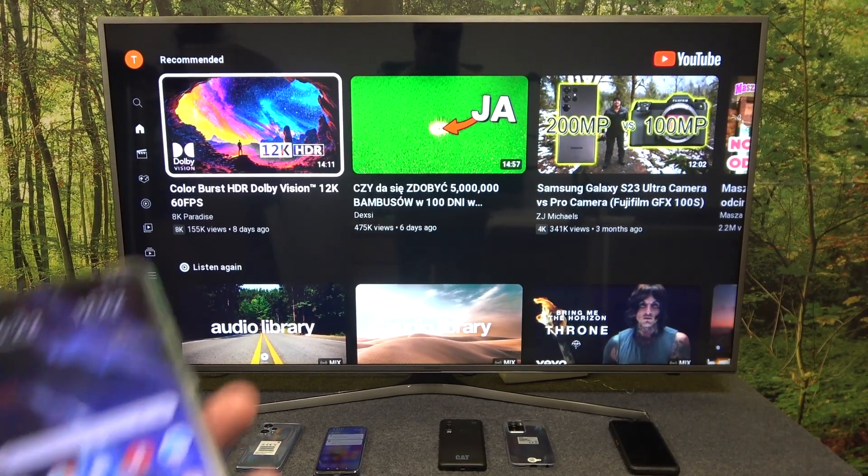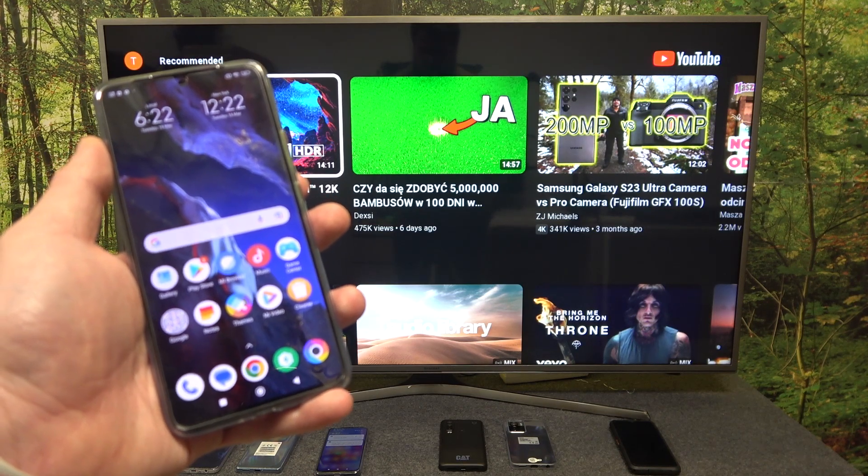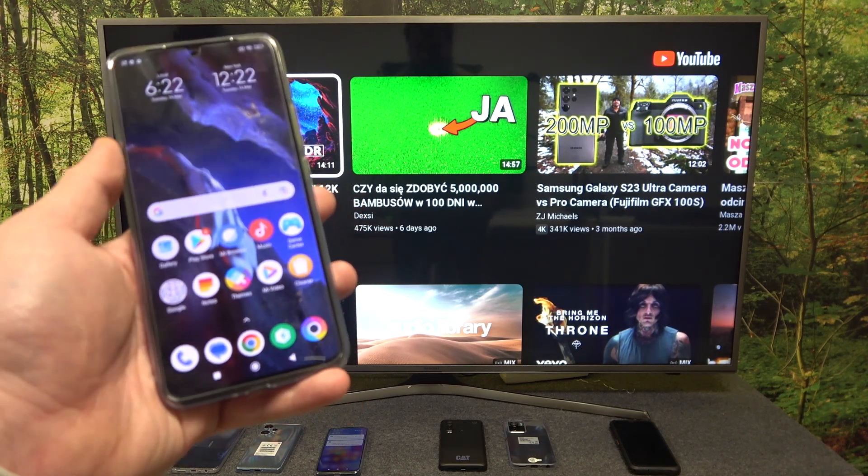Hello, in front of me I've got Poco F5 Pro. In this video I'll show you how to cast screen from smartphone to TV using YouTube app.